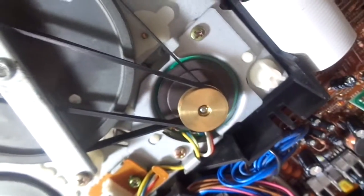In older VCRs, sometimes the capstan motor is actually over to the side and not built into the capstan. It drives — here's the other side of it — this capstan flywheel. This is actually what turns the capstan, as you can see.